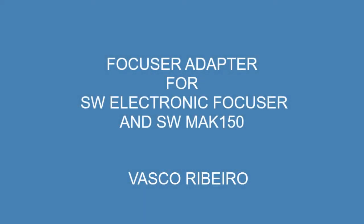Hi, my name is Vasco Ribeiro and I am about to show how to install the Mach 150 Focuser adapter.